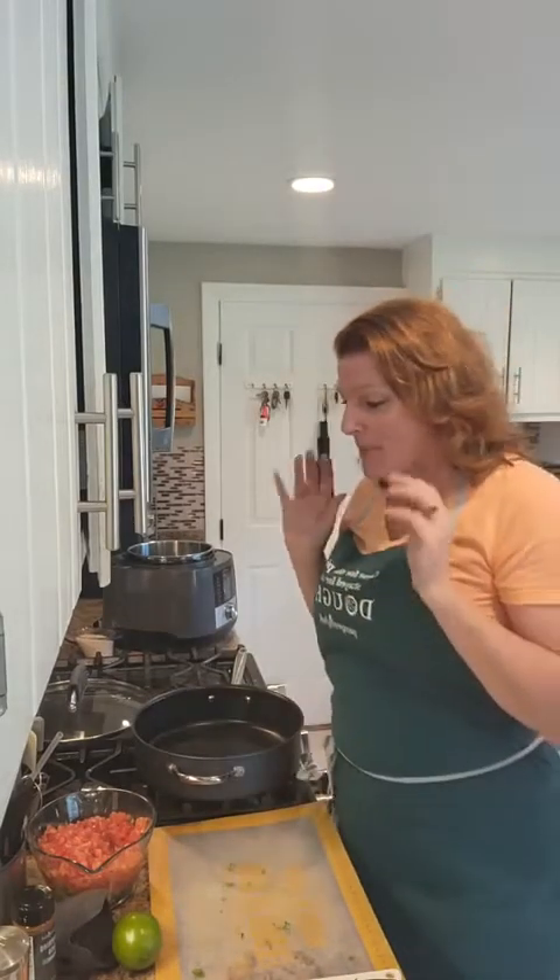Hi everyone, it's Sherry with the Pampered Chef. Right now it is all about fast, easy, budget-friendly recipes — that's all I'm dealing with right now, that's all I have time for. And this burrito bowl is super easy, super fast, and very budget-friendly.